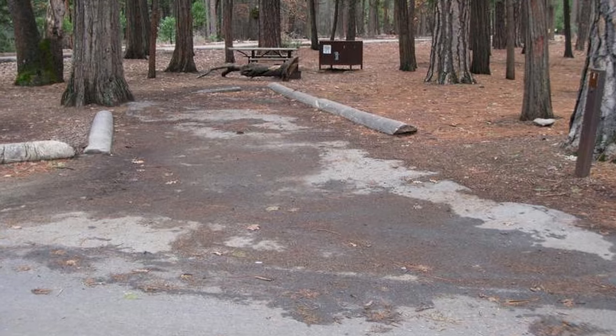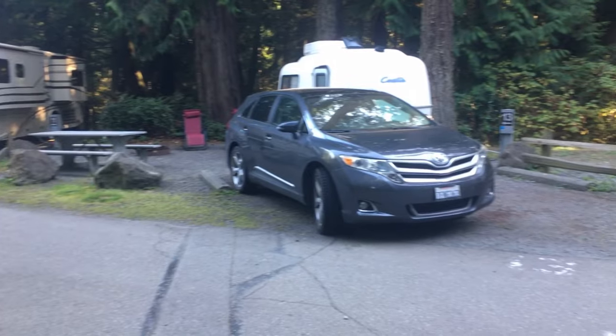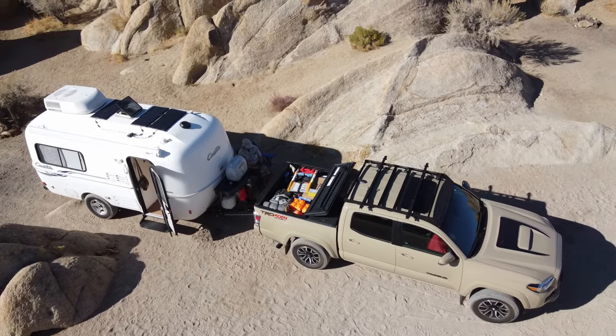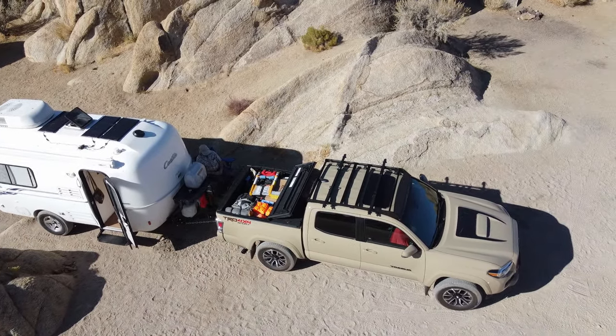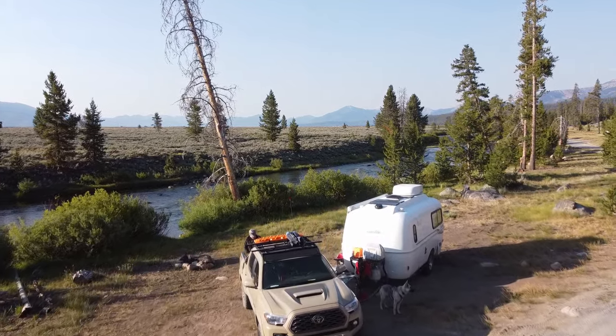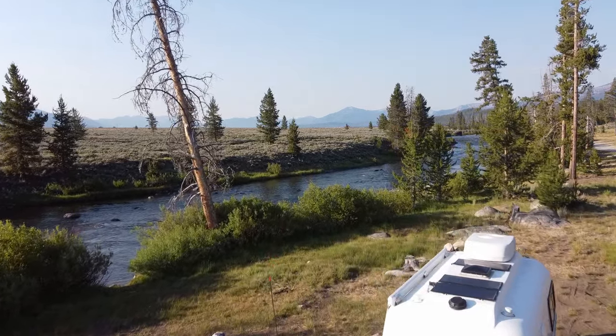Casitas can fit into most campsites. For example, if you go to Yosemite, you'll find that campsites there are 35 feet long and our Casita can fit, no problem. Going to an RV park, you can usually fit in the smallest site. Want to go boondocking? No problem. All those other rigs are trying to find a site. We found a site next to the Salmon River — small site, we fit perfectly and couldn't even see our neighbors. You can get into a lot of places in a Casita that you can't in a larger trailer or RV.